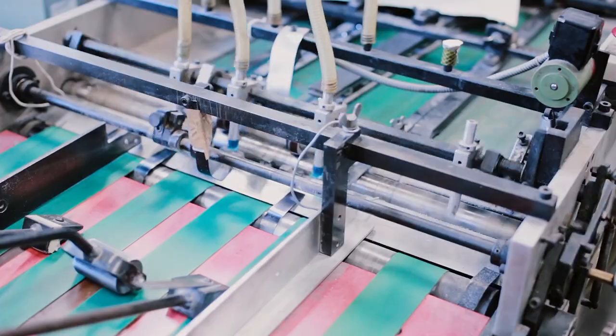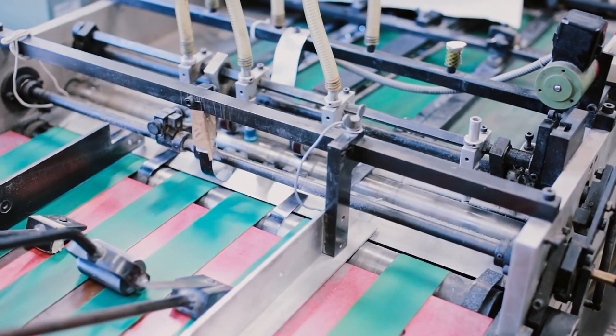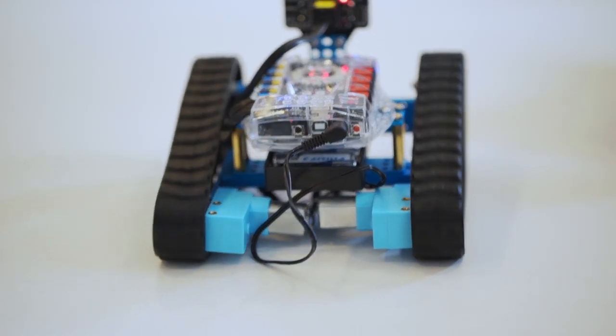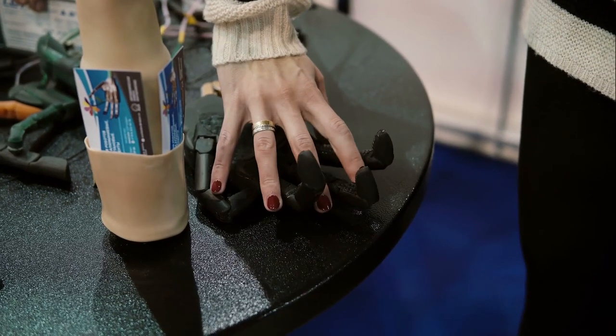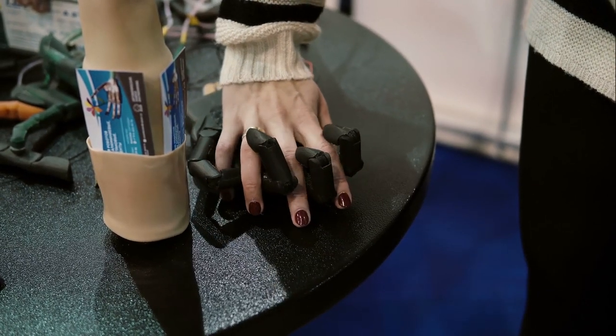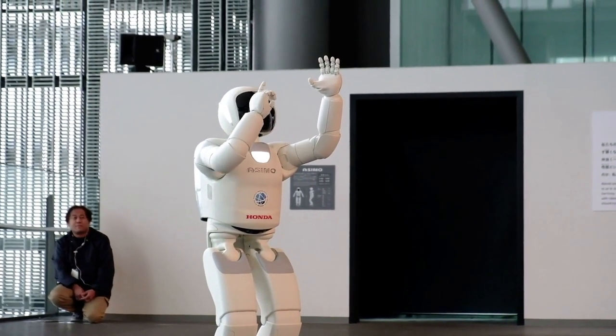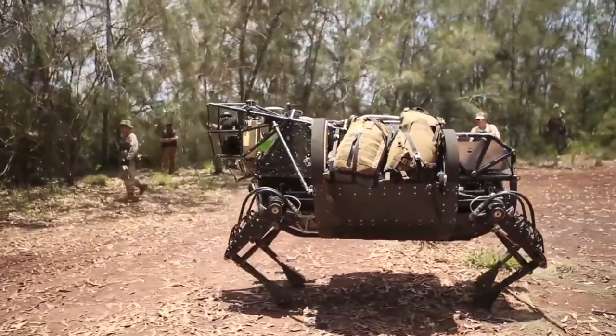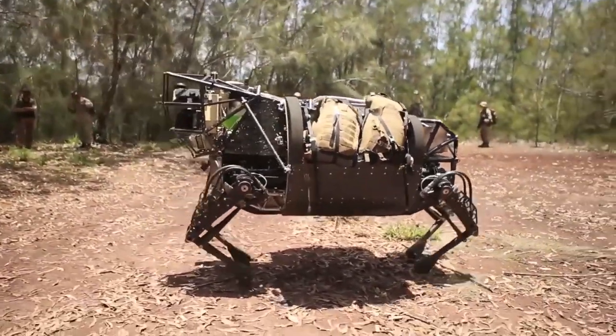For years, robots have basically been contained in factory floors. They've been basically stationary robots with long, rigid arms used for picking up heavy things. The last 20 years, people have been trying to move robots outside of factories and into the real world. The big issue is the real world involves a very different kind of terrain. Building things that can survive and even move quickly in these kinds of environments requires a really fresh approach.